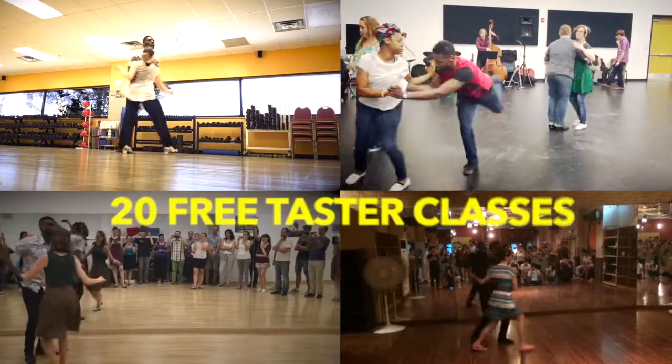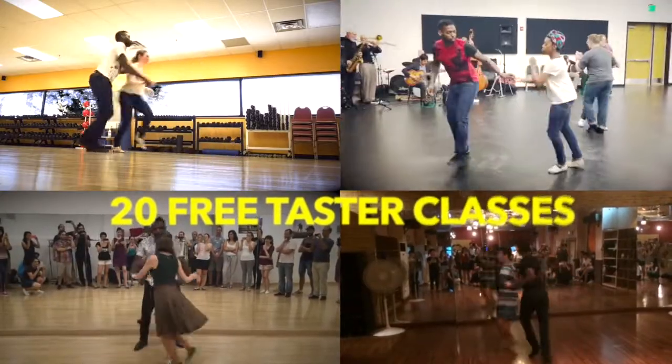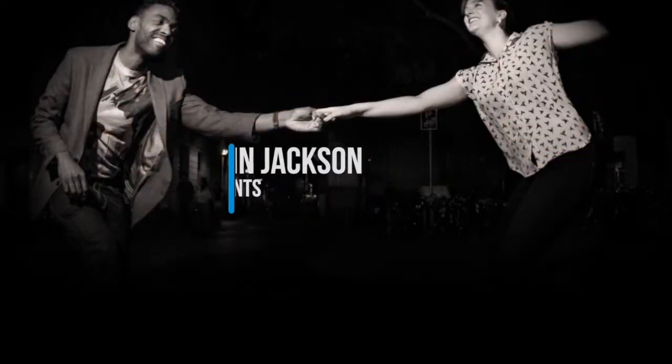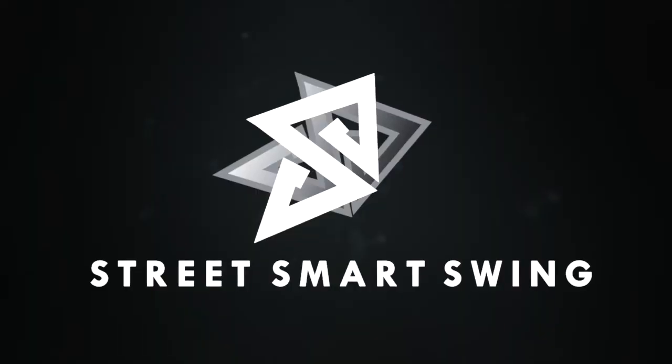If you guys like creative movements like this, I encourage you to take my taster courses below. In it, I include a lot of my original Lindy Hop moves and our street smart swing technique. If I don't get a chance to dance with you guys in real life, hopefully I'll see you in class online. Take care. Bye.